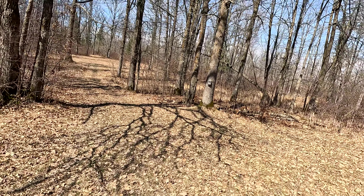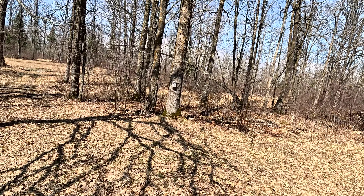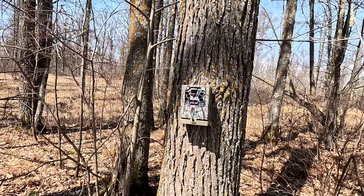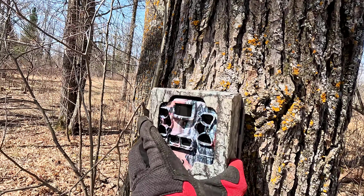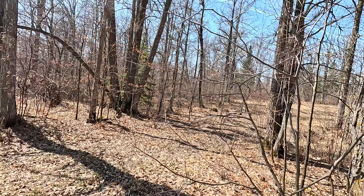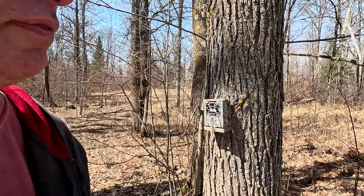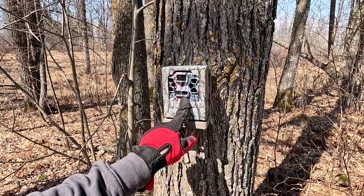We're gonna go check these out and pull the cards off to see if they got anything before the batteries died. Usually what happens out here is the batteries die, or they get too cold and stop working. Then when it gets warm again during this time of year, the batteries will kick back on for a little while until they just die. I've got two other brand new cameras I brought with me to replace the old broken ones — I've got a video on that too if you want to check it out.